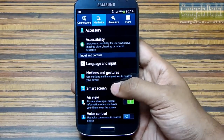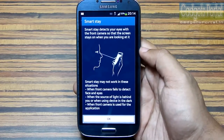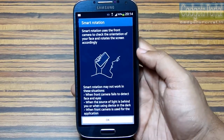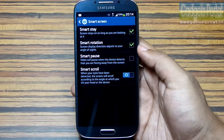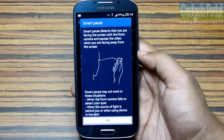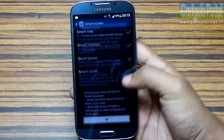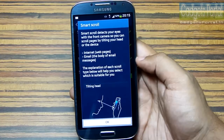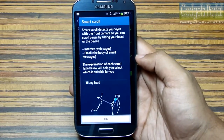This Samsung Galaxy S4 has a number of smart and unique features. Smart Stay does not allow the display to turn off as long as you are looking at it. Smart Rotation blocks auto-rotation if your face orientation matches the display. Smart Pause pauses a video when you look away. Smart Scroll detects your eyes while browsing or in email, and you can scroll by tilting your phone or head.